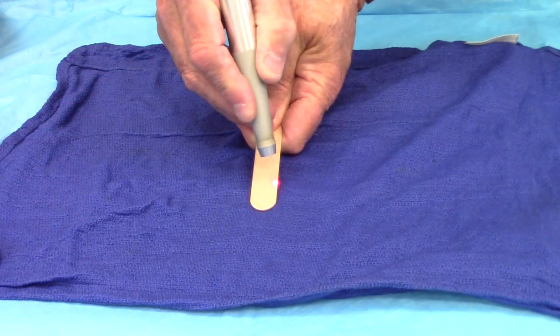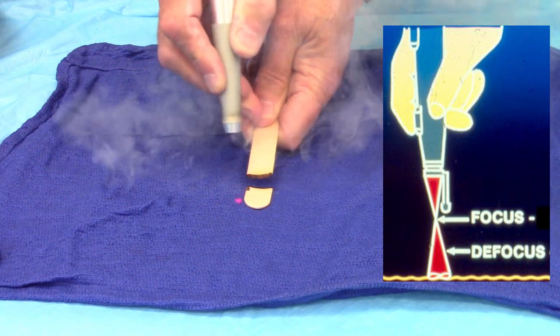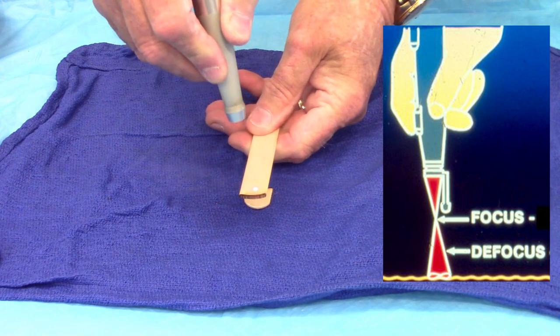Here we have the laser sharply in focus. Now if we back it up a little bit, you'll see the spot size get larger.